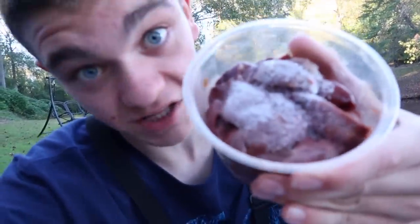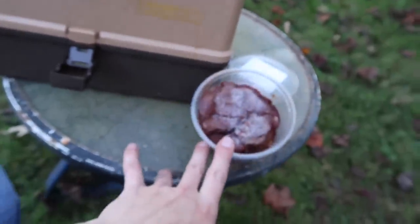For bait we're using probably the messiest thing on earth, but it works really good — it's chicken livers. Chicken liver is not my favorite bait mainly because whenever I go home I smell like the inside of a chicken and my pants are the color of the inside of a chicken. But that ain't gonna stop us from using them here today.